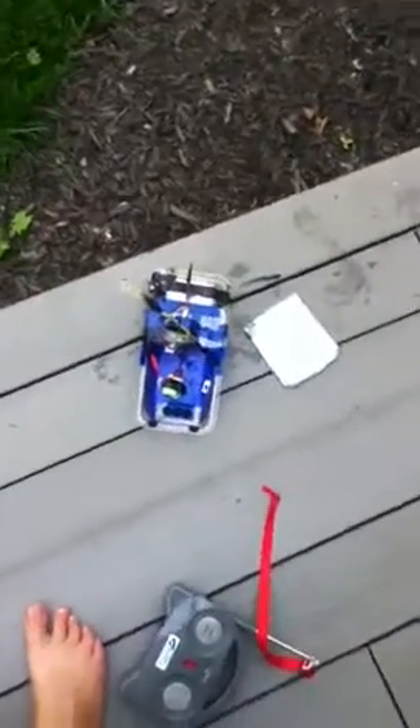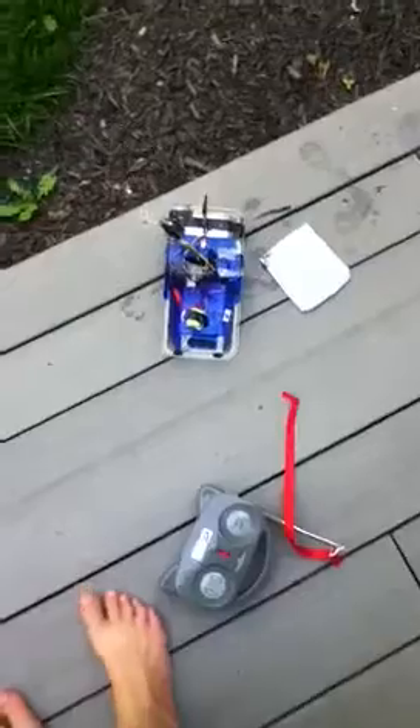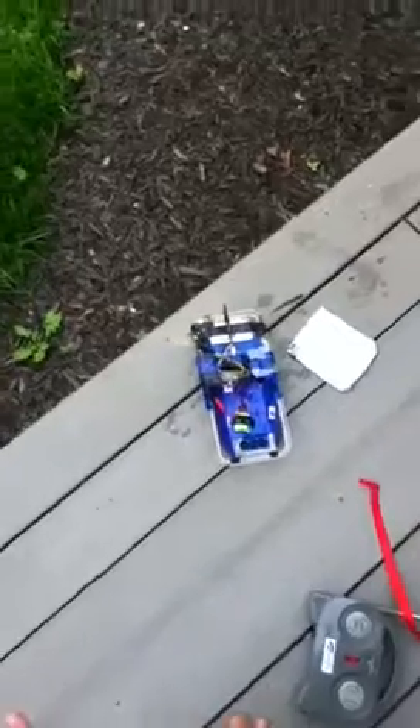The controller is the only thing that's still good. All these other things are bad — they're junk and I have to throw them away. All right, see you guys later, bye.